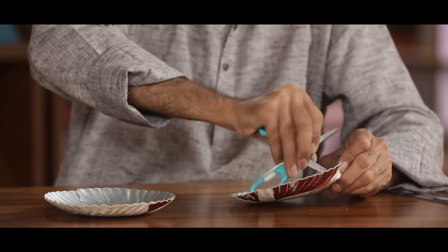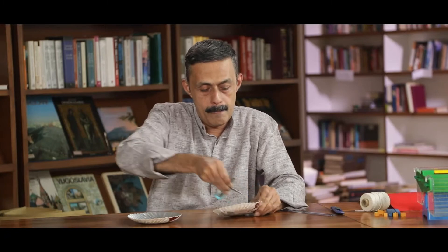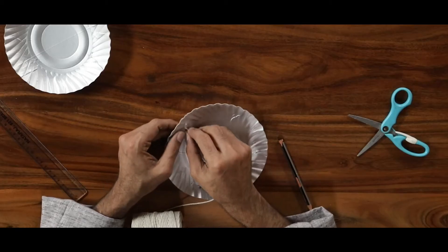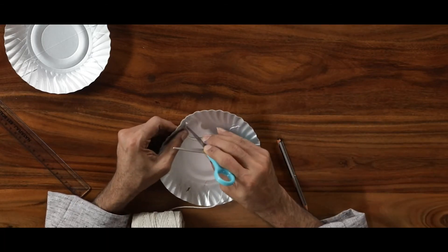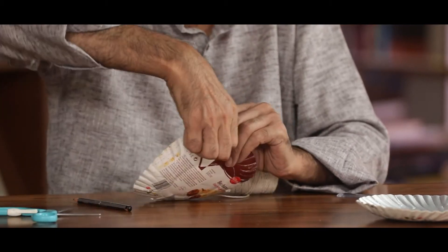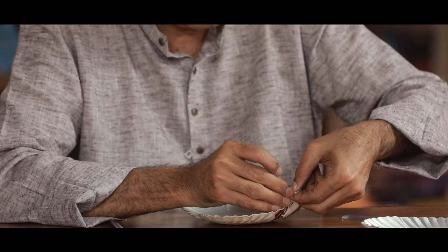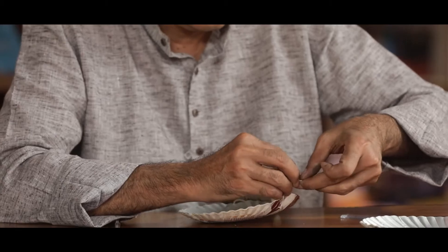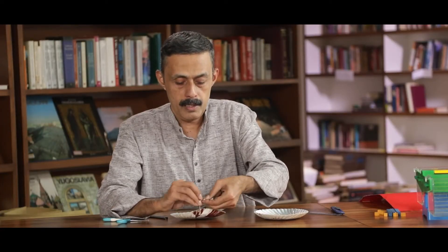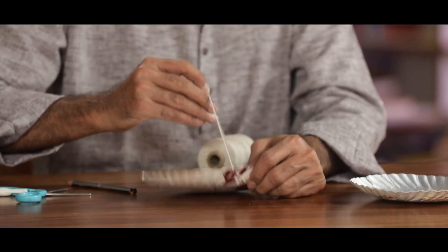Be careful. Let us take the thread through the hole and put a knot. You might want to put a few more knots — bigger knots. This particular knot becomes important because it will withstand quite a bit of weight.